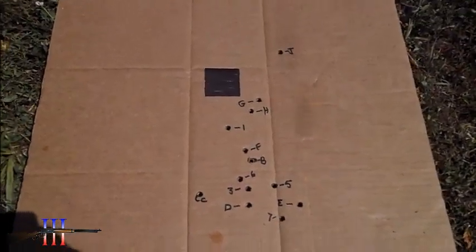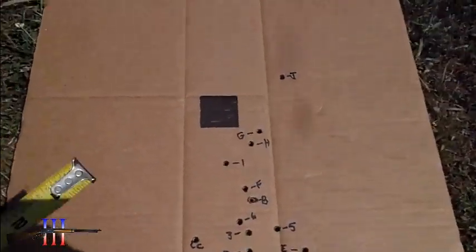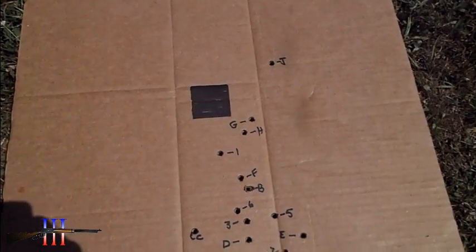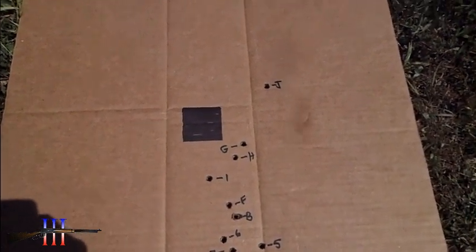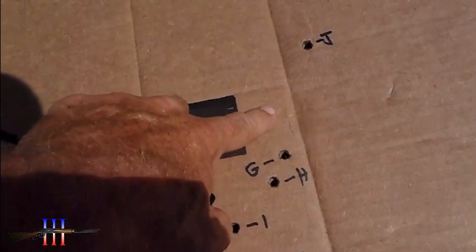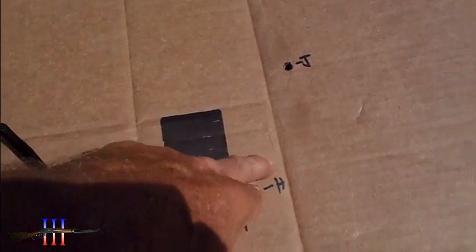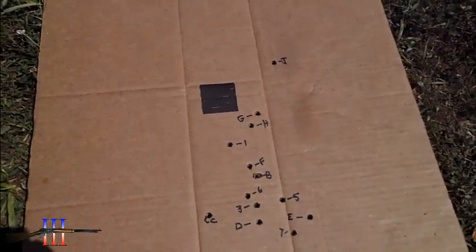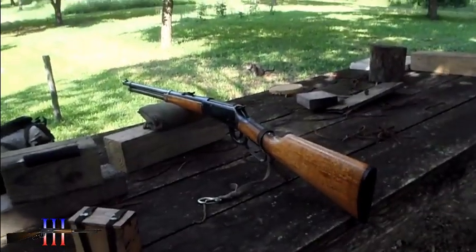That's what I'm gonna go with for that powder charge. It should be going about as fast as my 130 grain cast bullet, which I think is going about 2400 fps. It would hit more up in here, but I think this bullet just has so much drag on it that it's not going to do well at distance.